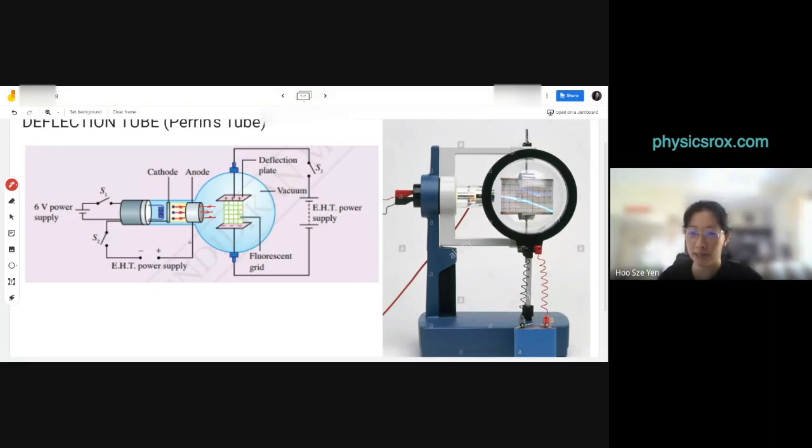Inside the round bubble part, there is a third power supply. So there are three separate power supplies. The third power supply connects to another set of electrodes — except we don't call them cathode and anode, we call them deflection plates. The deflection plates are metal electrodes connected to the EHT power supply. They are not touching — the circuit is not complete.